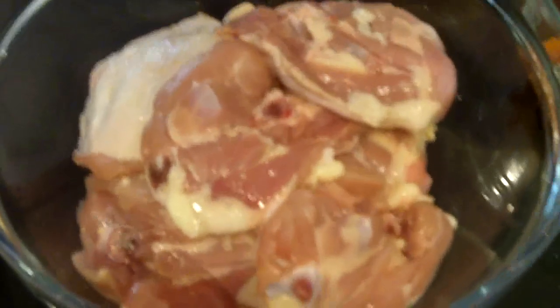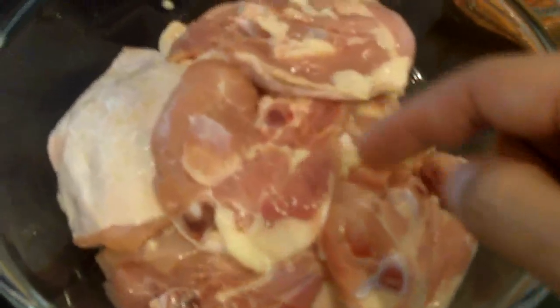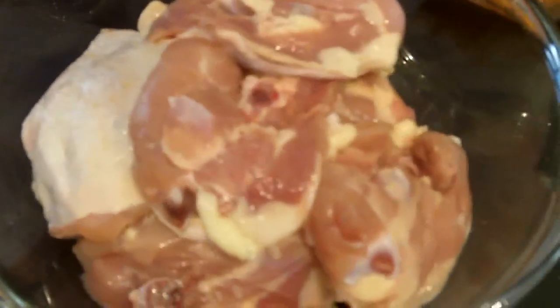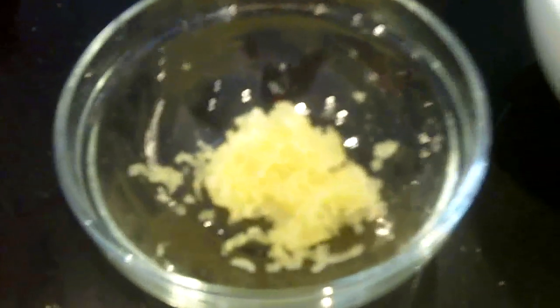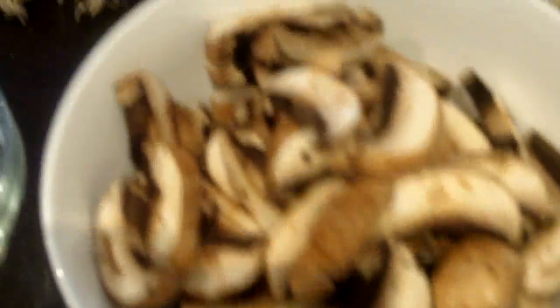I'm going to introduce you to our main ingredients here. We've got obviously chicken thighs — these are bone in, skin on, exactly what we want. The bone is going to help them remain moist and tender. And then we've also got our roasted red peppers, minced garlic — that's about four cloves. Next we've got mushrooms; these are creminis and I've diced them up.